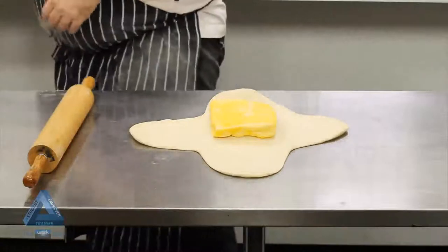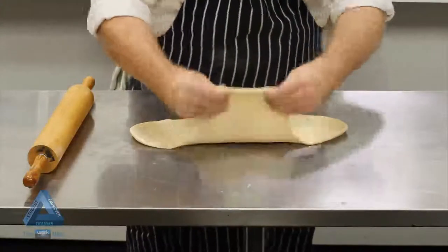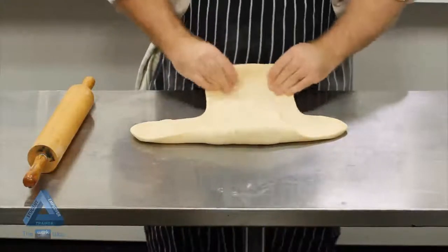For the French method, we pin out the détrempe into a blunt cross. The arms of the cross should be a quarter of the thickness of the center. We place our shaped butter into the center of the cross and fold each arm over it to fully enclose the butter.